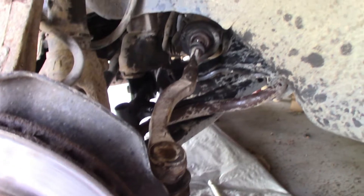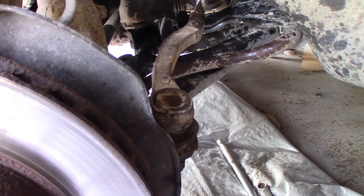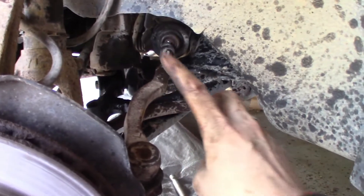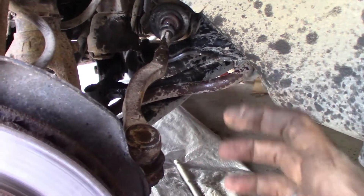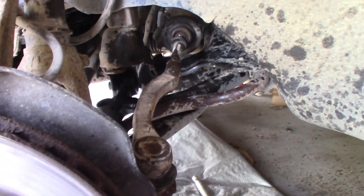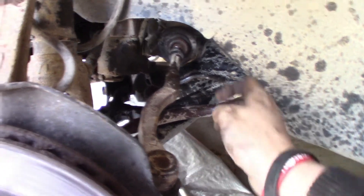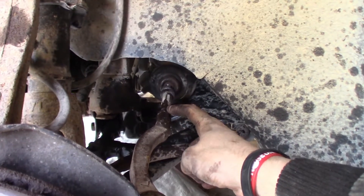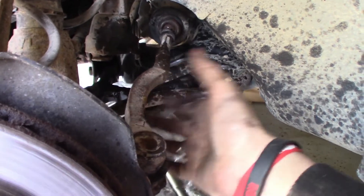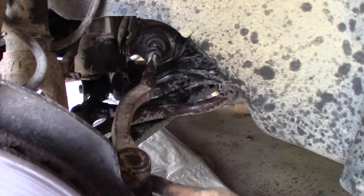So I'm doing the outer tie rod now, and I have to be extremely careful when I do this to make sure I do it the exact same way I take it off. Because if you screw this in too much or too little, it'll set your alignment off — and it's going to be set off anyways, so I'm going to have to get it realigned. What you have to do is loosen this bolt so that you can unscrew this outer tie rod, and then I'm going to count exactly how many turns it takes to get it off and then do the exact same when I put it back on.